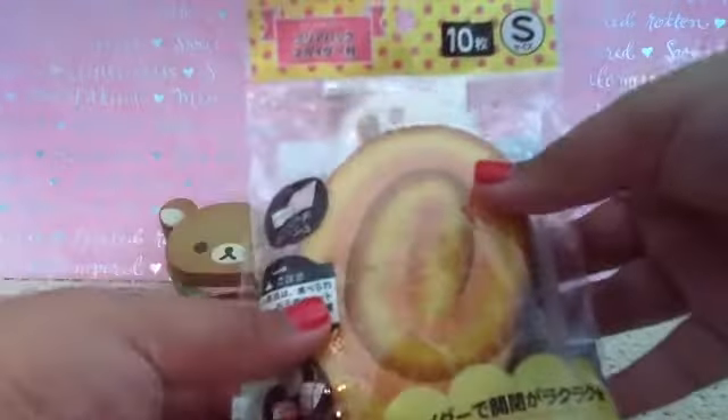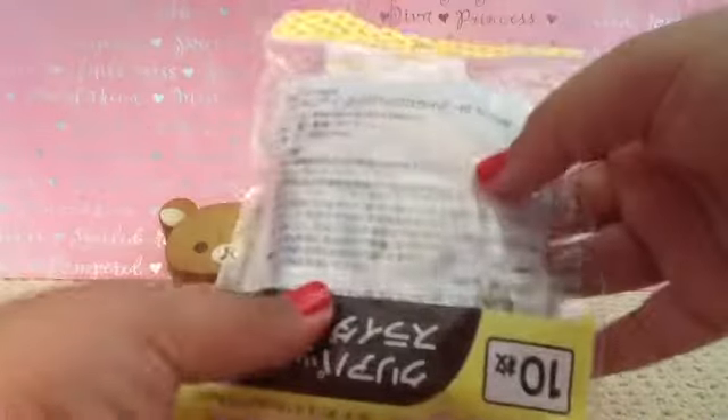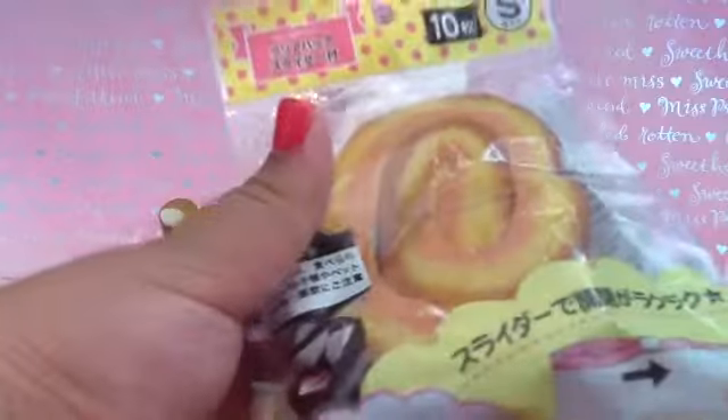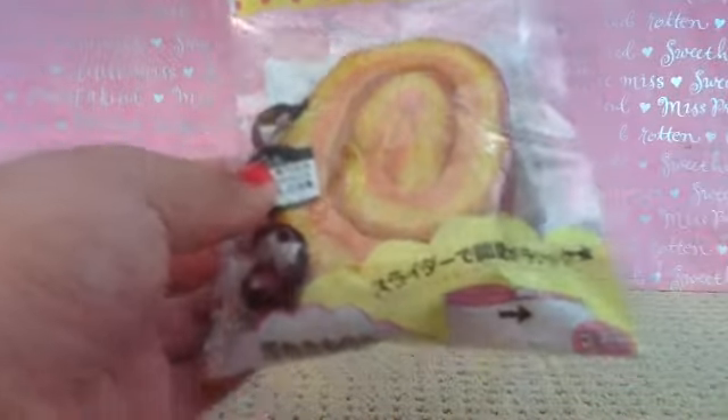The next one I have is this little Swiss Milwaukee Crawl squishy, and it is in its packaging, and then I will just squish it. It is very squishy, and I will get it out of packaging for you guys. I just put it out of packaging and it is very squishy.